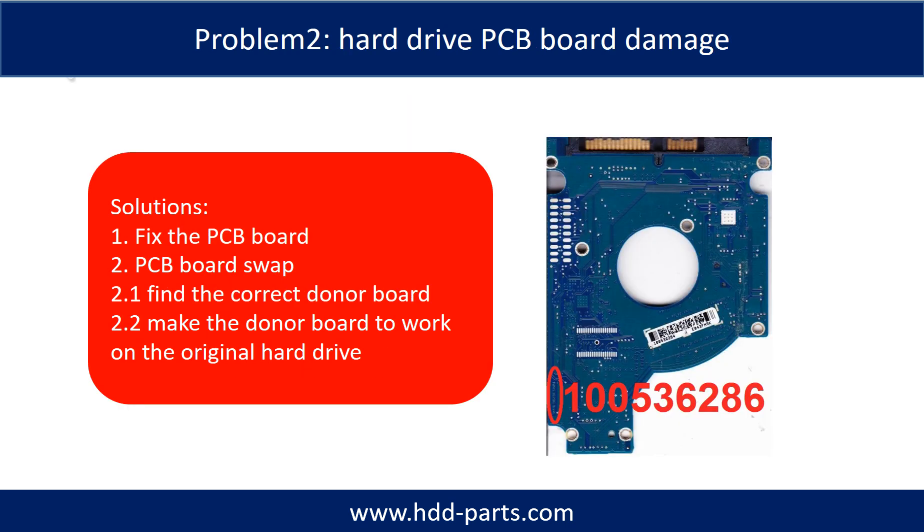Hard drive PCB board damage. Solutions: 1. Fix the PCB board. 2. PCB board swap. For most cases, swapping the PCB board is much easier than fixing the PCB board.